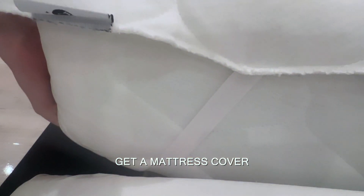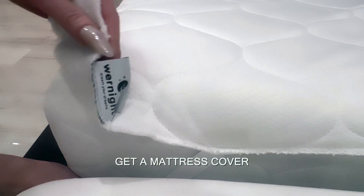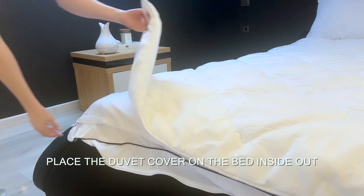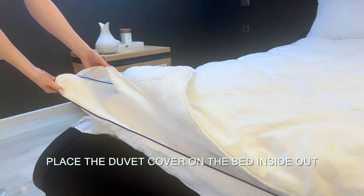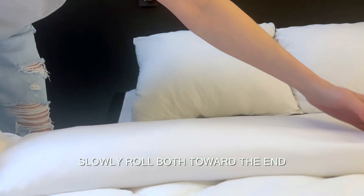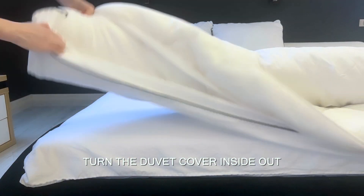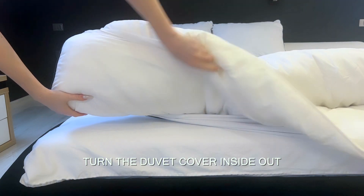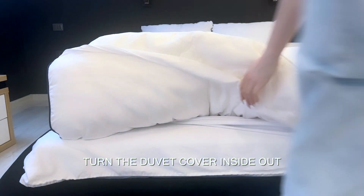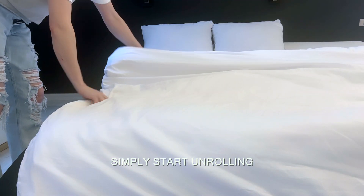Get yourself a mattress cover — it protects the mattress from dust, helps extend the mattress warranty, and keeps it free from stains and spills. To put a duvet cover back on easily: place the duvet cover on the bed inside out, match the duvet to the cover, roll both toward the end, then turn the duvet cover inside out again and simply start unrolling.